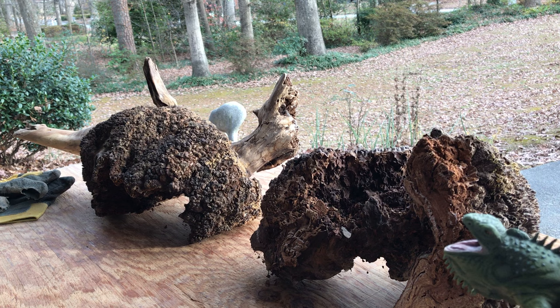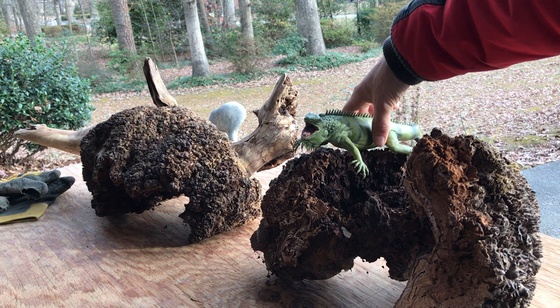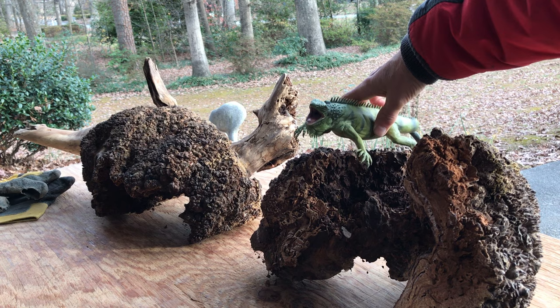Now I've got two options and it's just a matter of posing the lizard in some different views and how I can get it engaged with the viewer, and how I can get it working on the base.